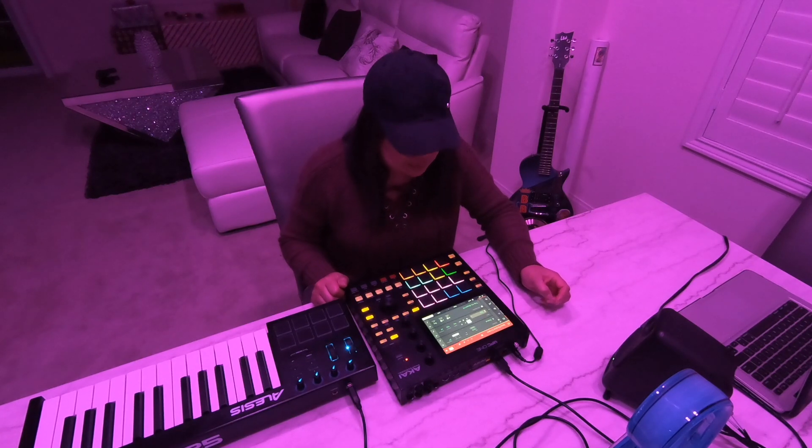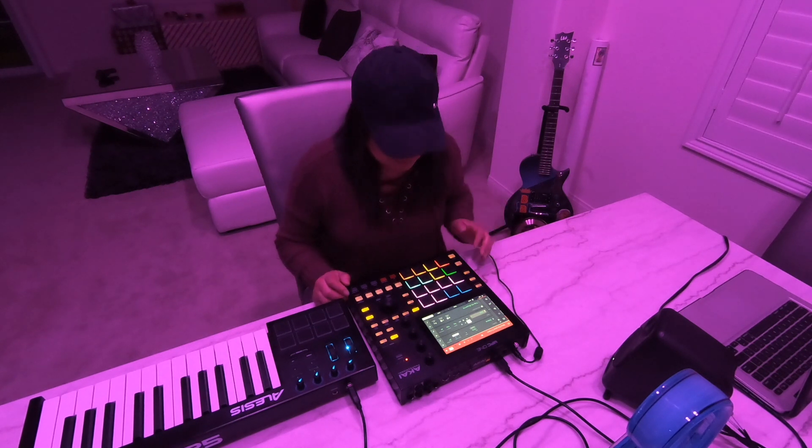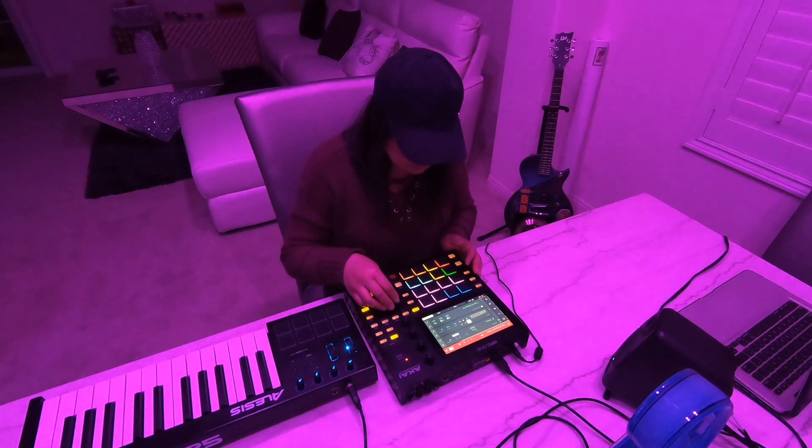Welcome back to my channel guys. So I'm just going to go into this next new track that I created, instrument by instrument. All right, so here we go.